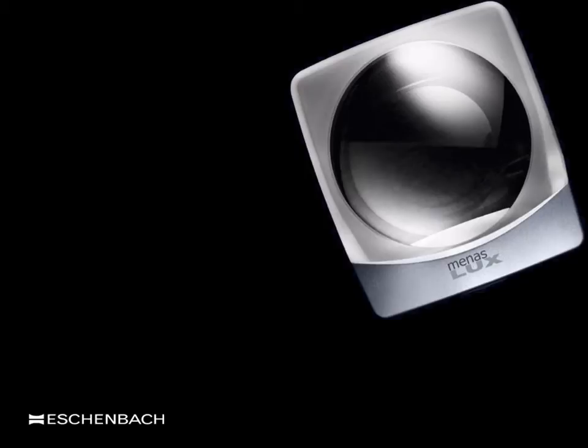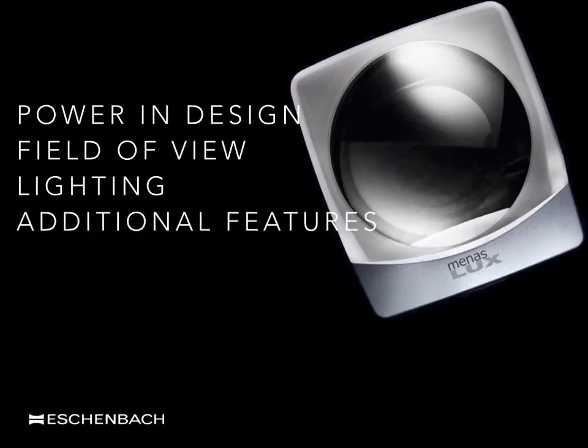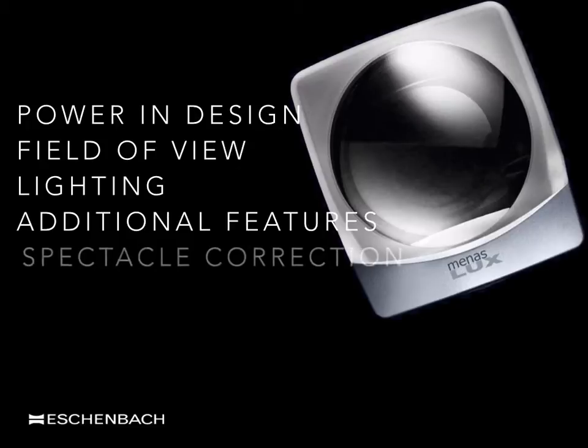I shall cover the main features of stand magnifiers under the following headings. First of all, power and design: what is a stand magnifier and how does it differ from a hand magnifier? What is the range of available strengths or lens powers found in stand magnifiers? What are the main design features that are unique to stand magnifiers? We shall look at the field of view, together with the working distance that the user will need to adopt. We shall also review the importance of integral lighting and the quality of the light used within these devices, additional design features, and the relevance of wearing the most appropriate spectacle correction to achieve optimum focus.